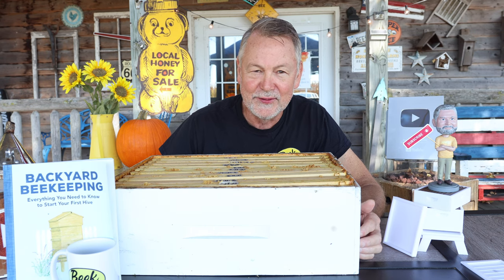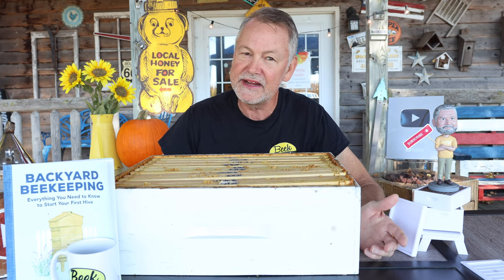Isn't it great being a perfect beekeeper and never making any mistakes at all? Wait a minute — I don't know anybody like that. I'm not perfect and I've never met a perfect beekeeper. Sometimes we see YouTube videos where everything goes perfectly, but what we don't see is that it had to be filmed 20 times to get that perfect shot.